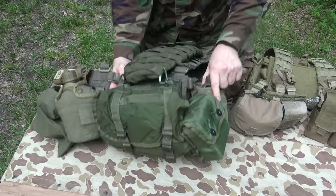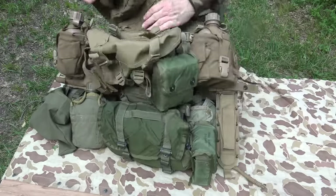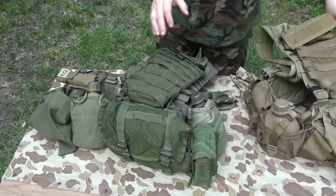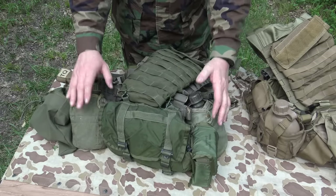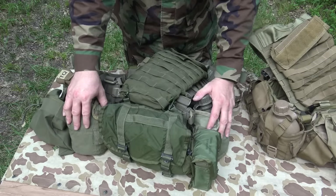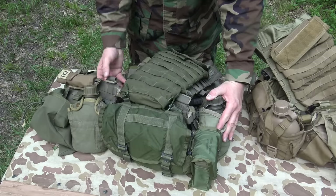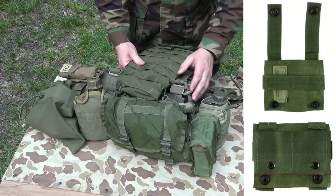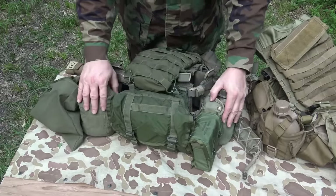Moving to the back, on each side I have two canteen pouches. On this coyote version I've got the newer Marine Corps canteen pouches, but I opted not to use those on this OD version because I already had a bunch of Alice canteen pouches and they work just fine. There's no need to go out and buy new stuff when I already have something that works. The only thing you need to get Alice to work with Molle/PALs-type webbing is these adapters, which you can find on eBay — really cheap. Those adapters enable you to use any Alice equipment on your Molle equipment.